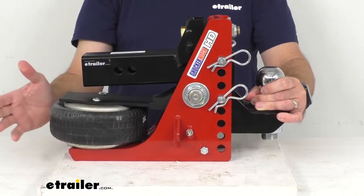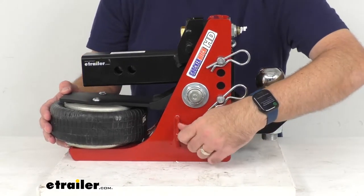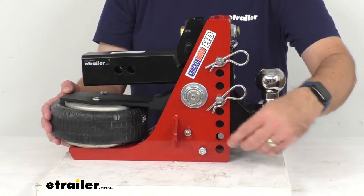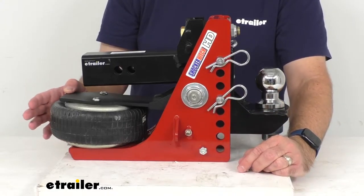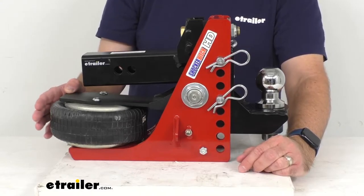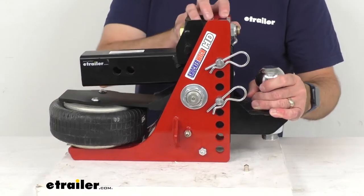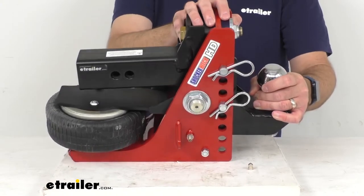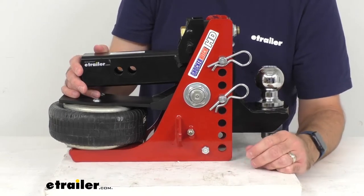The airbag is easily adjustable — for heavier loads you add more air, and for lighter loads you let air out. To determine the correct amount of air, simply hook your trailer up, load it the way you're going to tow it, and then add air until the bump stops at the top begin to compress. Once those bump stops begin to compress, you should have the right amount of air for your airbag.